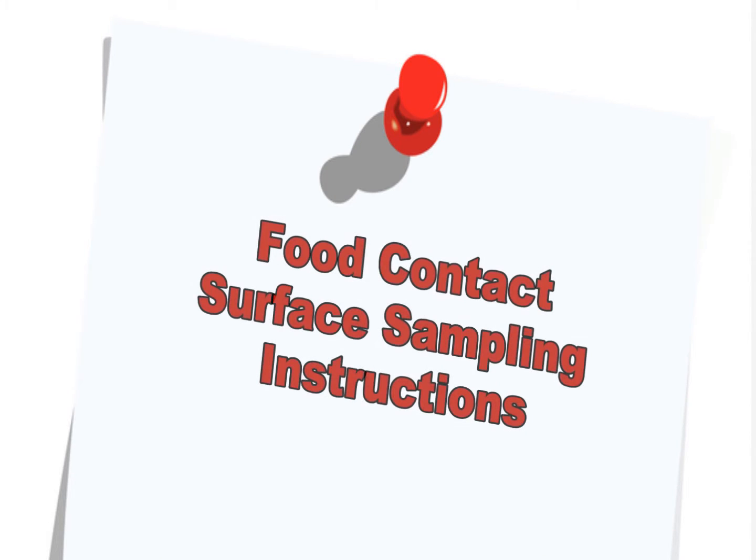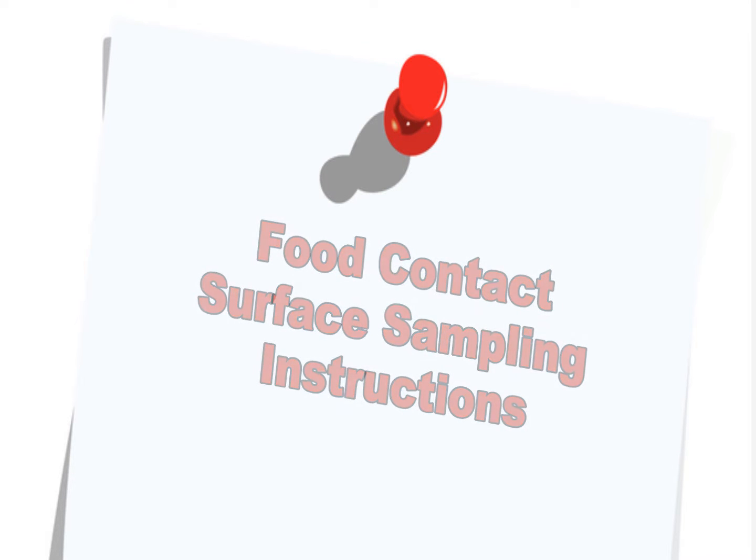This video shows the steps to properly take a food contact surface sample that will then be sent to the laboratory for analysis.